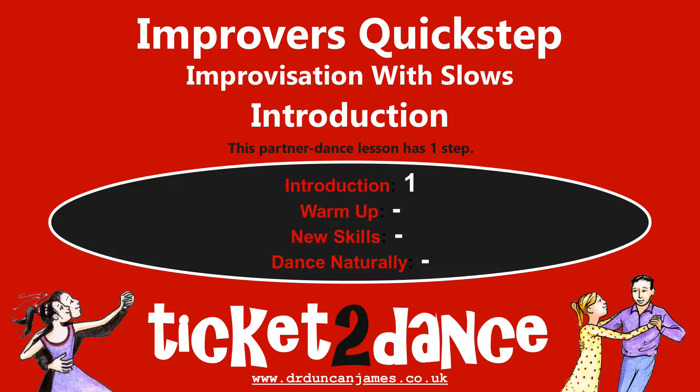Welcome to this Improvers Quick Step Improvisation with Slow's Introduction Dance Lesson. Learning tips, including health and safety advice, are in the description.